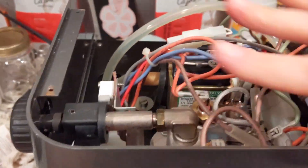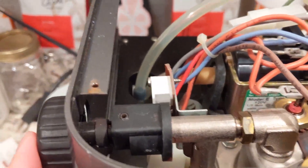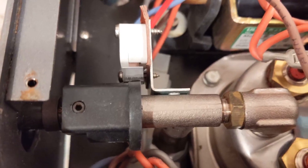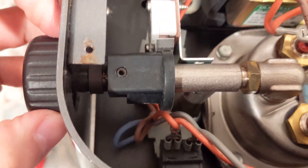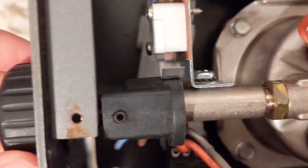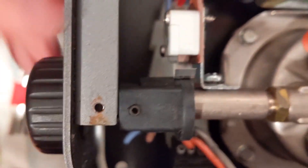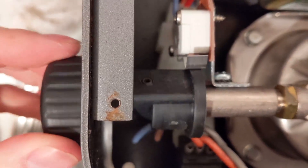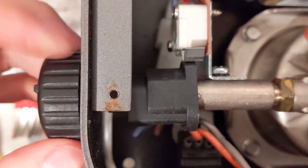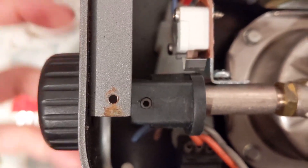Once you get that piece off, make sure you take note of the knob here and where that position is. The way this works is it's got this latch right here. Right now this is the closed position, but once you turn it on, if you hit that click right there, it turns and activates that steamer. And then the next click basically deactivates it.